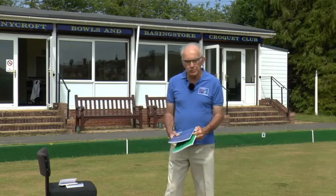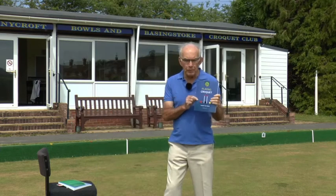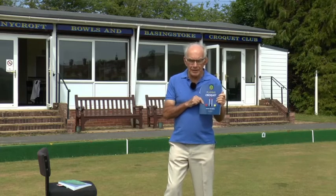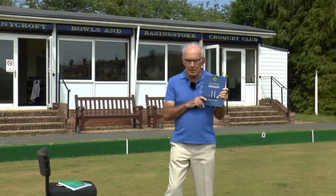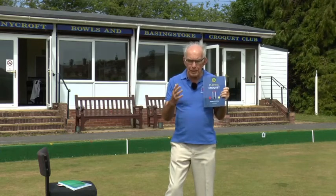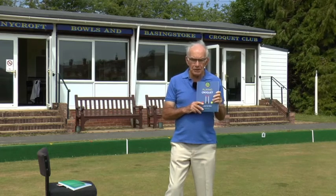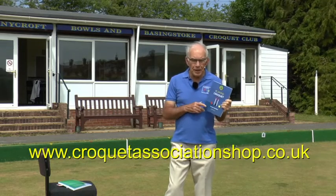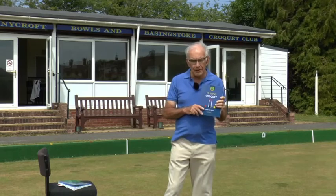The other book that he's produced very recently in 2022 is the blue cover book called Taming the Triple. Now if you've only ever played handicap croquet this will mean very little to you, but it's going to come into importance in the words that I'm going to be telling you about the advanced game in the final module of this series. You can get both of these books from the CA shop and they are £16.50 each, but well worth investing in them.